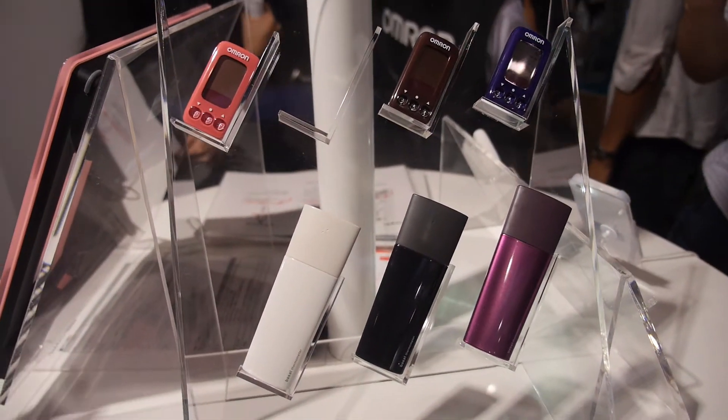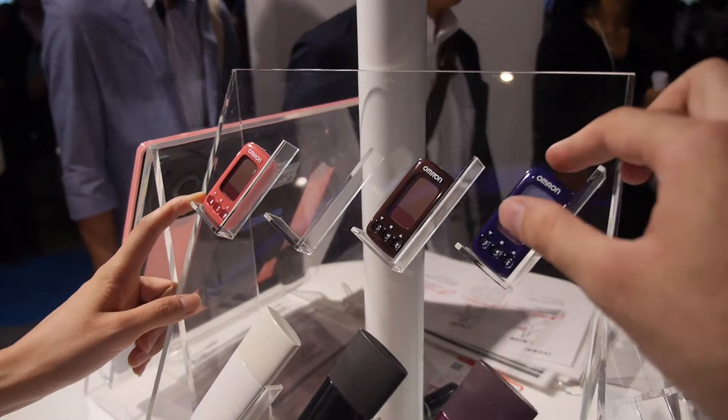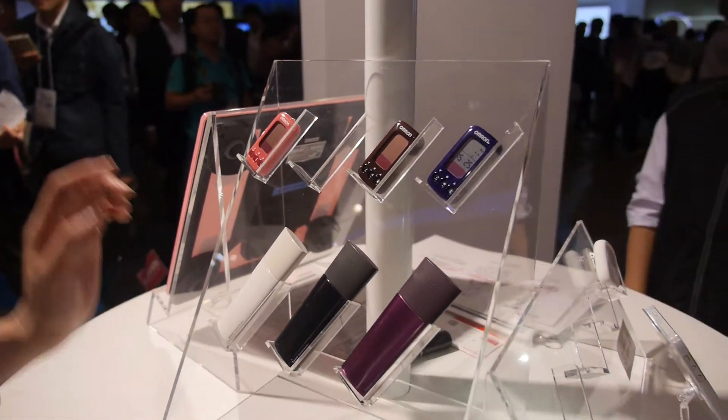Bluetooth? No Bluetooth. What is this? This is a pedometer to measure your weight. So you put it in pockets? Yes. And what is this? This is a pedometer.